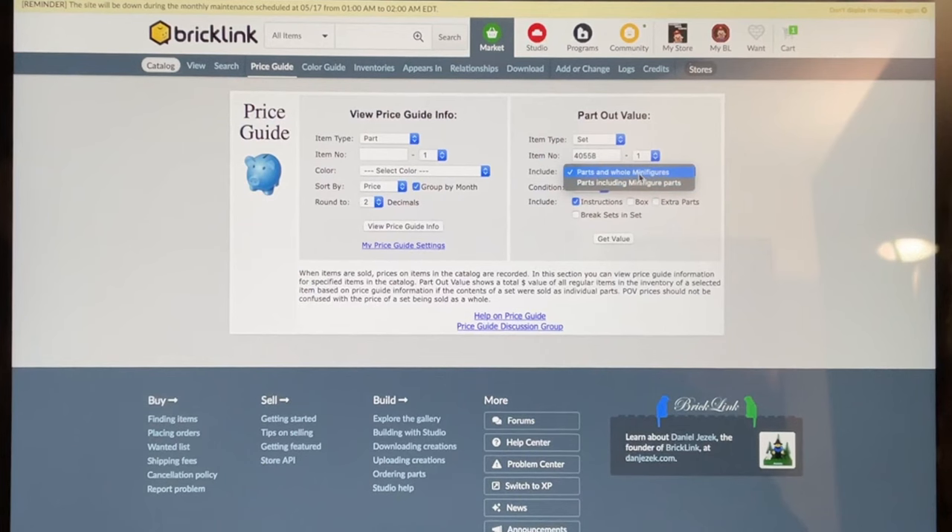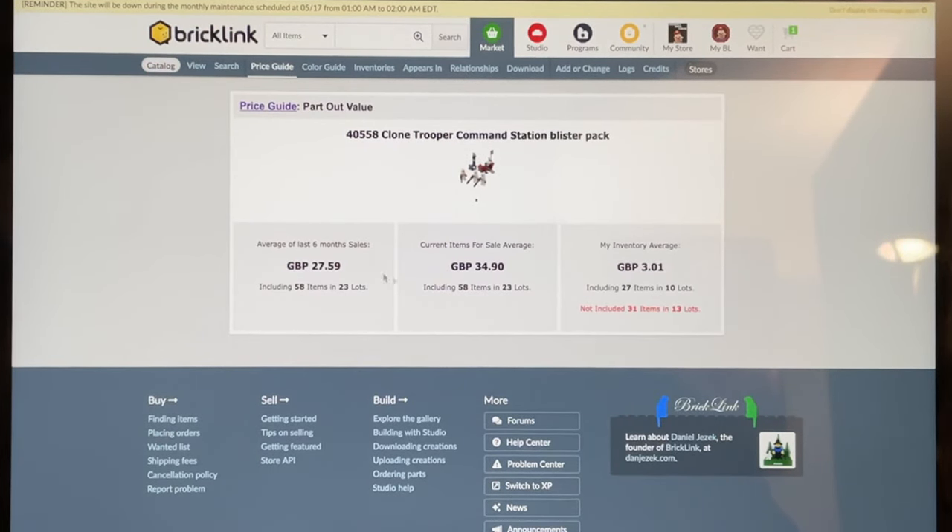Let me demonstrate with the battle pack set 40558. Put in the item number, quantity of one, keep the minifigures whole, remove instructions, include extra parts, then click to get the value. As you can see, it shows the average of last six months' sales — over two times the value of what I paid, especially because of the minifigures. I currently have £3.01 worth of pieces from this set already in my BrickLink inventory. You really want at least two times the part-out value on any set you part out, especially for new sealed sets.